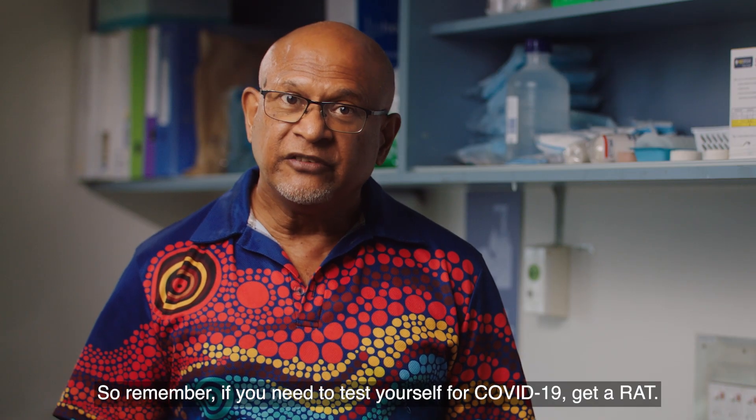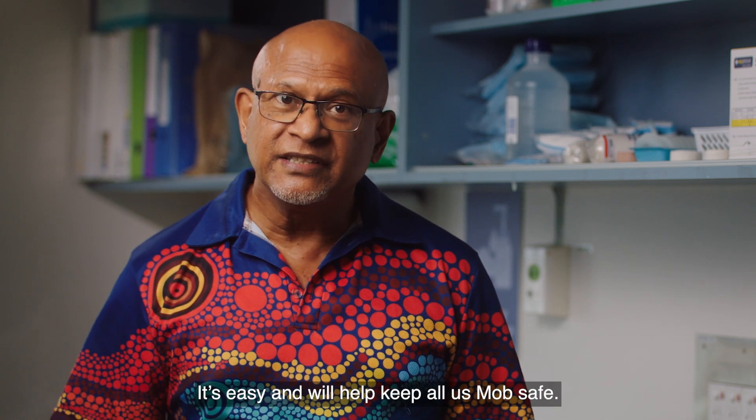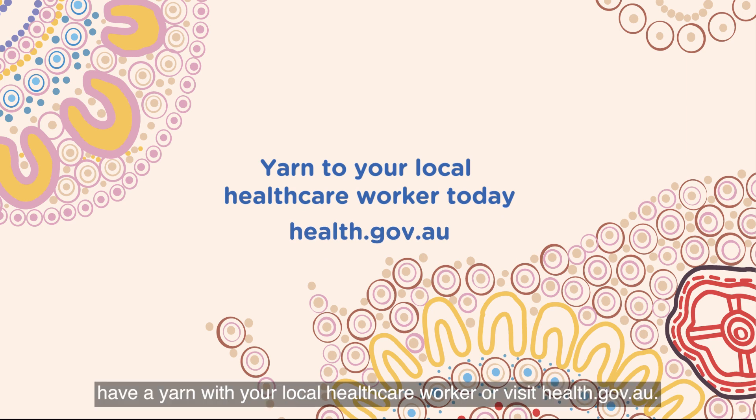So remember, if you need to test yourself for COVID-19, get a RAT. It's easy and will help keep all us mob safe. If you need to know more, have a yarn with your local healthcare worker or visit health.gov.au.